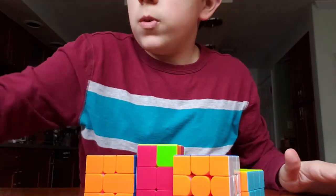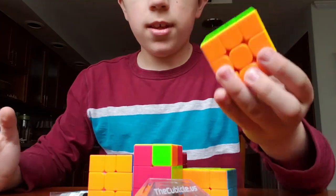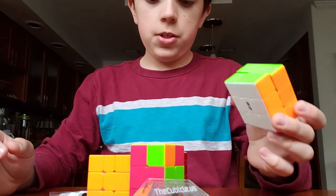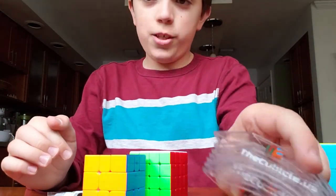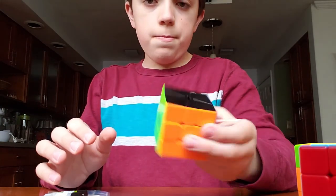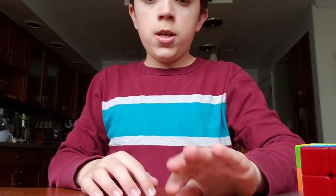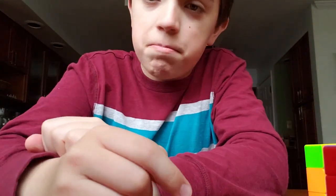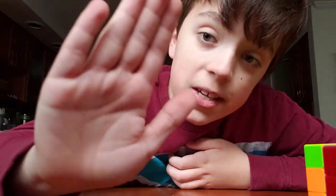So that was all the stuff for today's unboxing. Quick recap: Qiyi Thunderclap V3M, Qiyi 2x3x3, Qiyi 2x2x3, 7 clear Cubicle stands, Shengshou/Qiyi 4x4 M, Volt V2M Square-1 in stickerless black, Angstrom Celeritas, and a Gan XS sticker set. Hope you guys enjoyed the unboxing video — sorry for the pause in there, something popped on the screen. Make sure to like and subscribe, and I will see you guys next time. Bye.